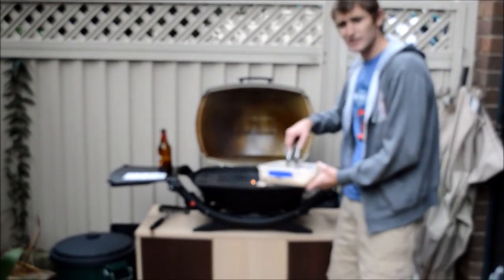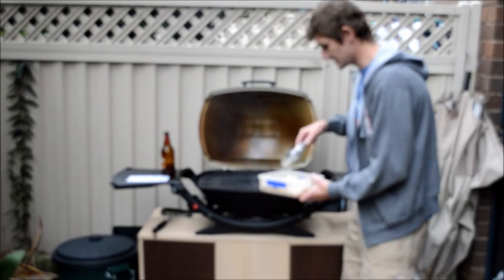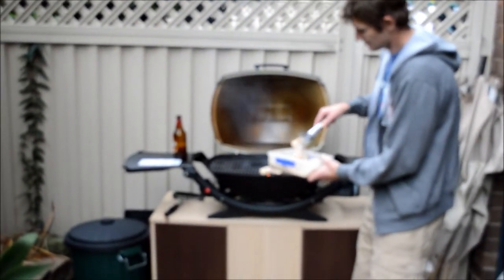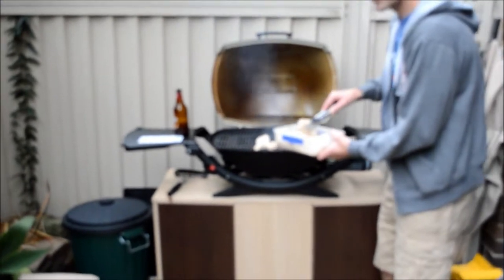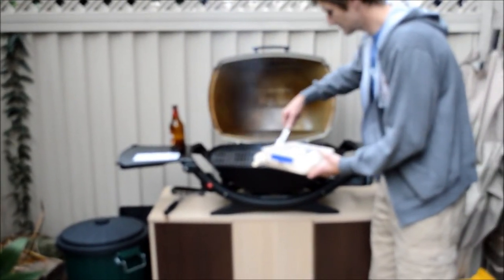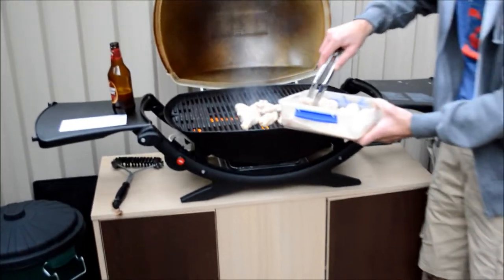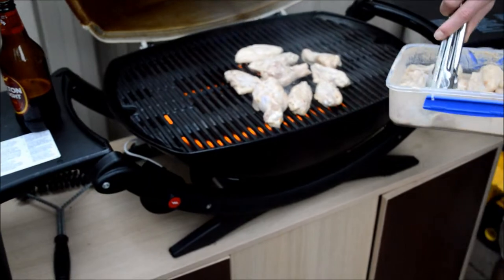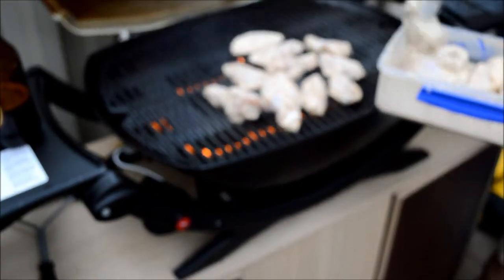I also recommend turning them every now and then to get that skin nice and evenly browned all around. They are probably going to go for about 20 minutes maximum. If they need a little bit more, don't be afraid to keep them on the heat a little bit longer. The most important thing is to make sure they are really cooked all the way through.